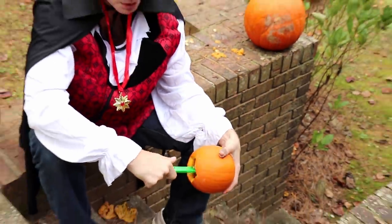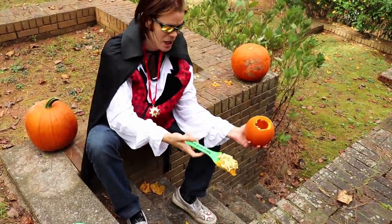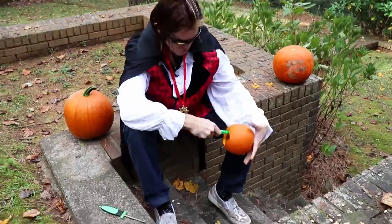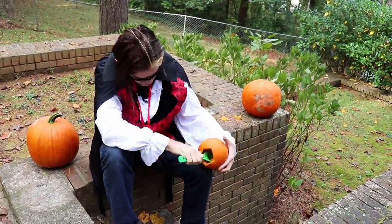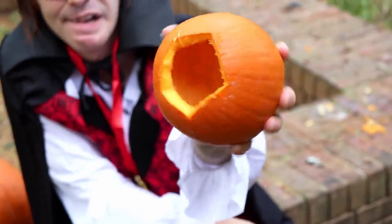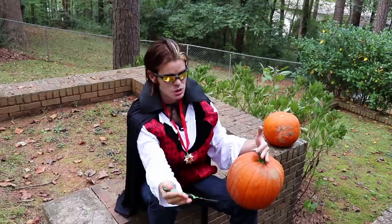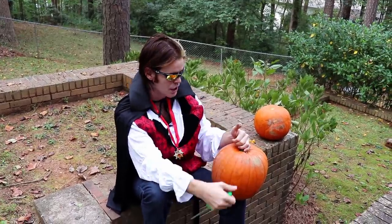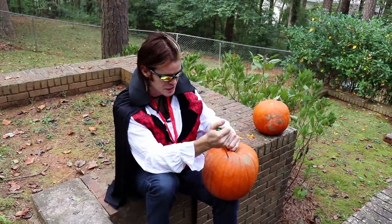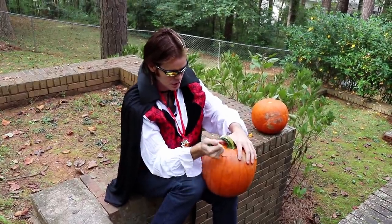If anybody wants some free pumpkin seeds, I've got plenty of them. I'm going to leave them out here to dry — you can come pick them up at any point, day or night. My address is... Alright, so that's one gourd done. This guy's ready for a face, but before we do that, we're going to cut open our other big dude. While the one behind me is going to wind up with a face, this one I'm going to do something pretty unique with — we're going to see if we can get one wall as thin as possible, which means we're going to need to go a lot wider with our lid, so to speak.